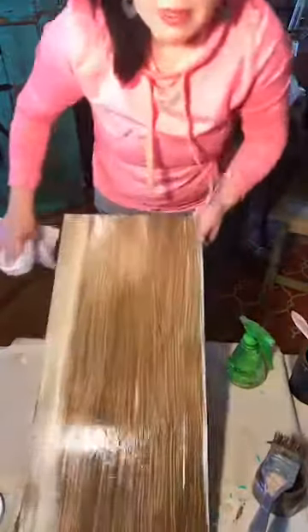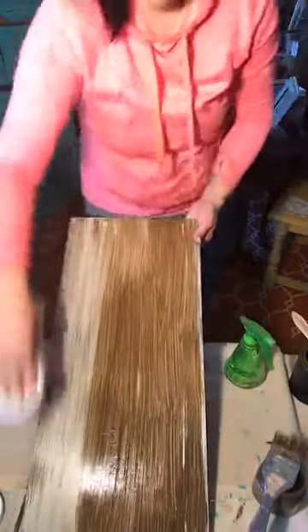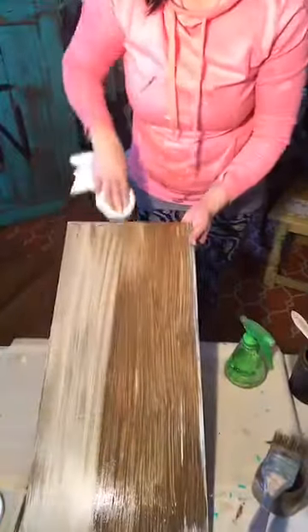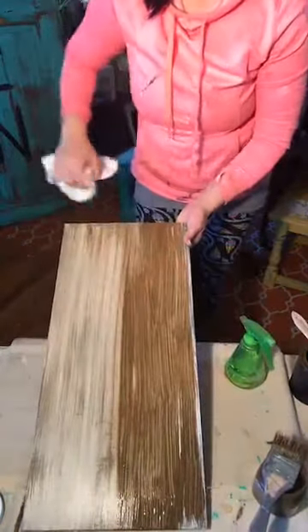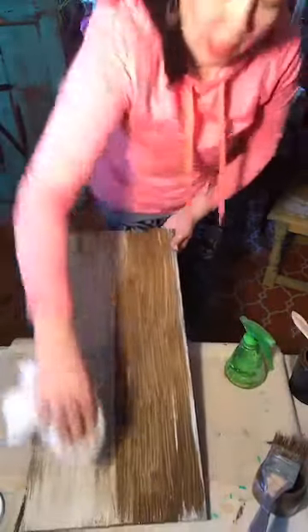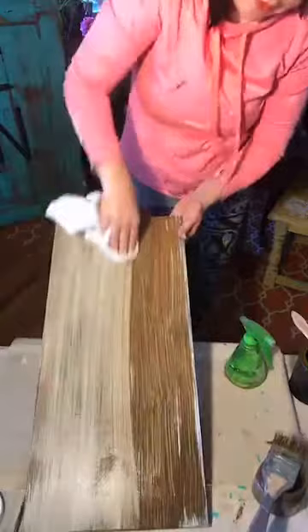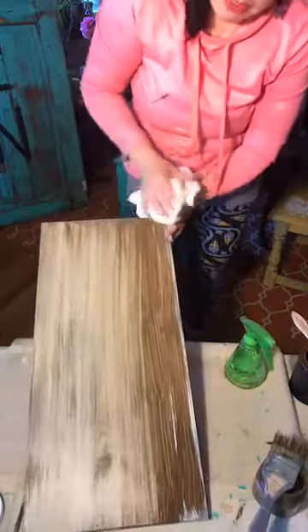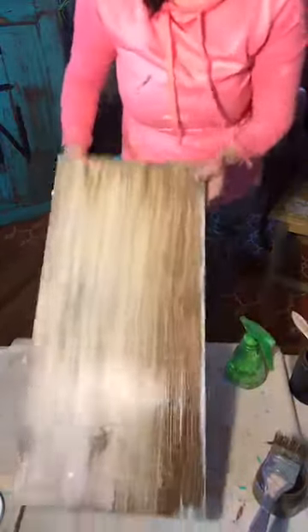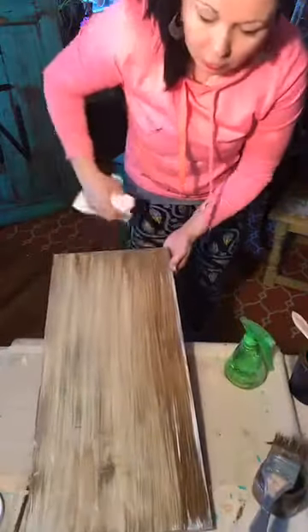Now watch what happens when I do the rub. Do you see the gorgeousness that's happening? Now you're really seeing three colors — you're seeing the brown in the background, you're seeing the oatmeal, and now you're seeing the brown glaze. To get the barnwood effect and that old look, you're going to want to use a couple different colors. I just love how everything's sitting in it — do you see how old it's starting to look? It's gorgeous. And remember, this is going to be the backdrop and then we put the wording on top.